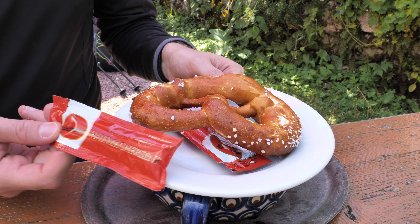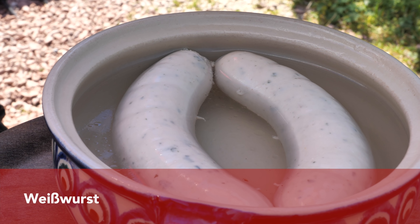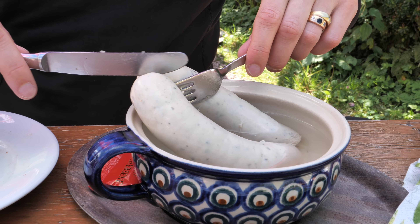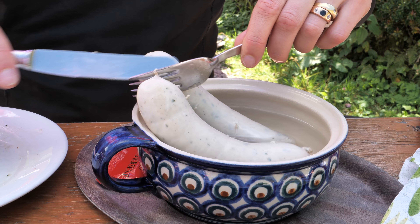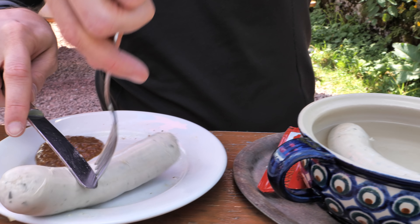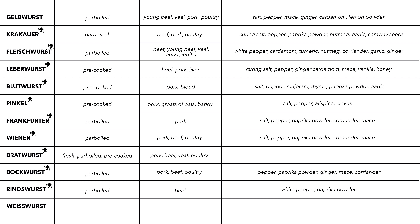The last sausage comes from Munich and is served with a pretzel — I'm sure you know which one I'm talking about: Weisswurst. Typically it is served in salty water with sweet mustard, a pretzel, and Weissbier. If you have a fresh Weisswurst with a natural casing you can eat the casing as well; otherwise you peel the sausage with a fork and knife, or the traditional way — sucking the meat out — which isn't pretty but is traditional. Weisswurst belongs to parboiled sausages and was originally made only with veal, but now also young beef, pork, and even turkey. It is spiced with parsley, pepper, lemon powder, mace, onion powder, ginger, and cardamom.